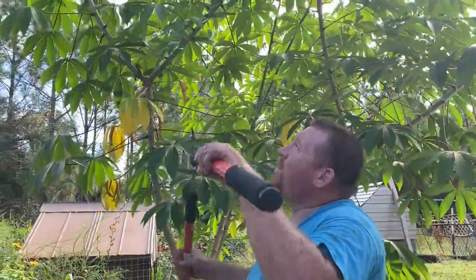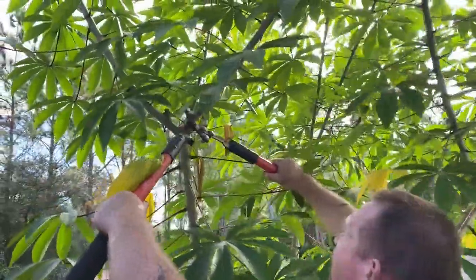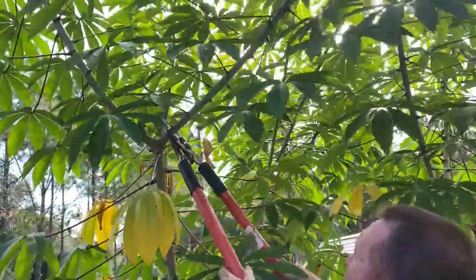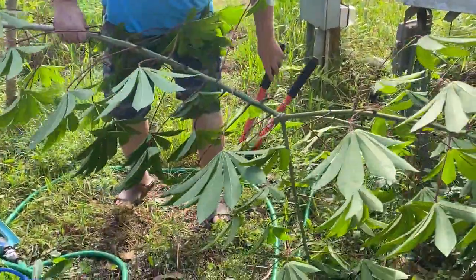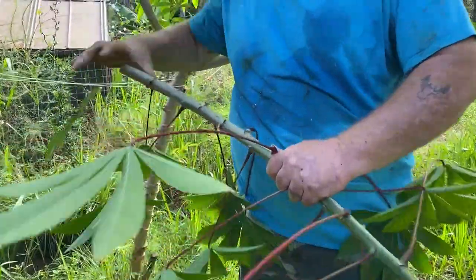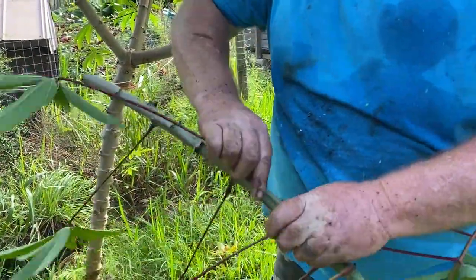Alright guys, we're going to start cutting this cassava down and harvest the roots. We're going to start off by cutting these smaller branches up on top, and I'll lay them down right here and just snap off all the leaves. We're going to let that just drop right here as a chop and drop.